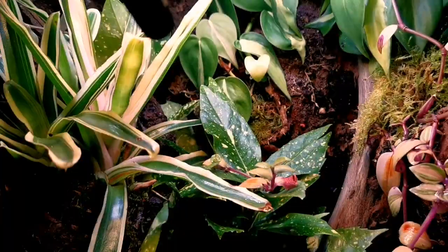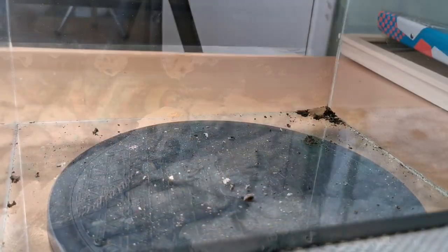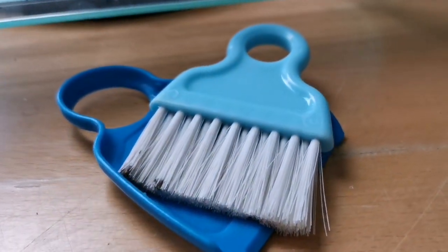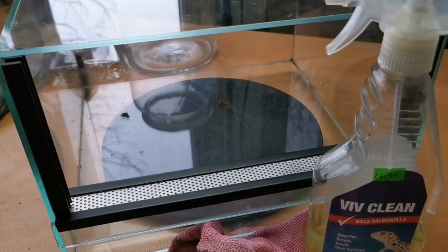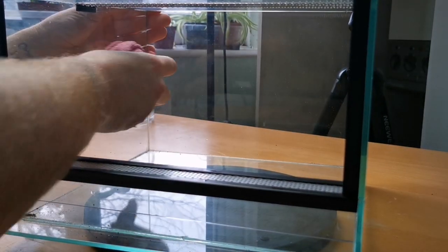If you've seen any of our other build videos, you'll know the very first thing we have to do with every single enclosure is give it a good clean. This one's been sat around for a fair few months so it has gathered some dust. We're going to use a soft dustpan and brush to clean all the debris out from the inside of the enclosure. Then we've got some reptile-safe disinfectant — we're going to spray the whole inside and give it a good wipe down. After that we're going to wipe it down with isopropyl alcohol just to make sure it's extremely clean on a microbiotic level.